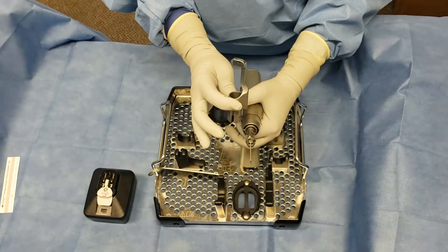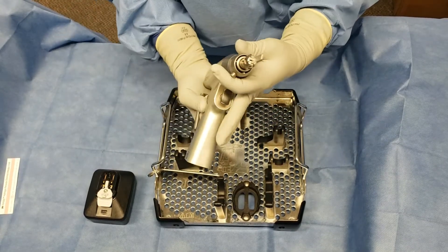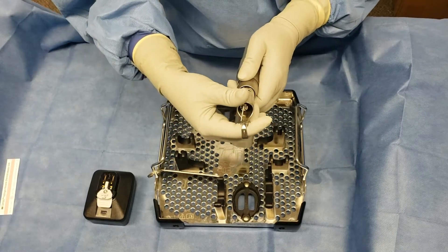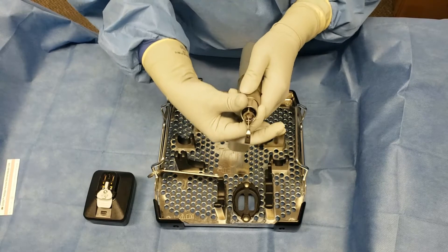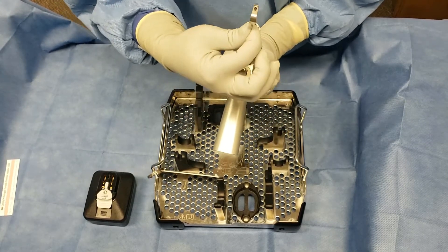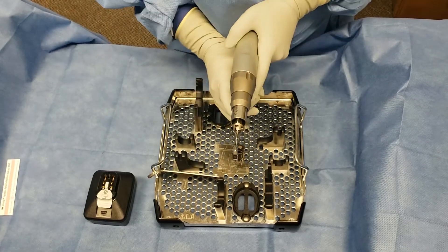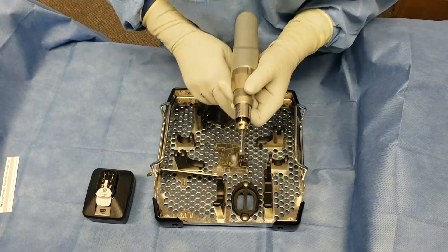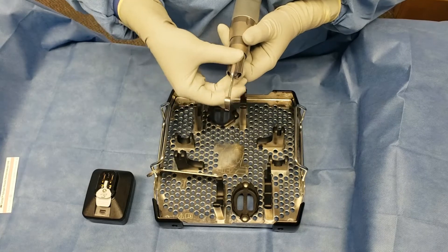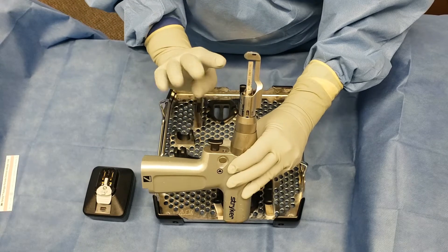The blade guard is absolutely necessary for the functionality of this saw. In order to load it, there is a second twisting mechanism. You are going to twist and ensure that the blade guard is seated firmly in place, release the twisting mechanism, and always check that this is secure by pulling on the blunt end side of the blade. Please remember, if you load the blade guard the other way where it's covering the serrated edge of the saw blade, you will be cutting nothing.